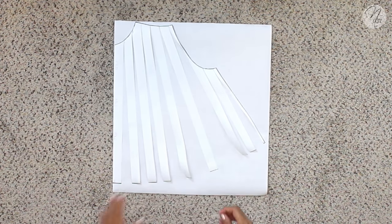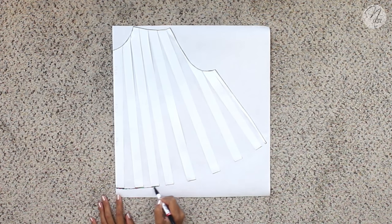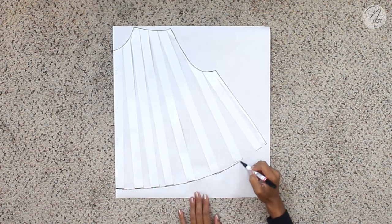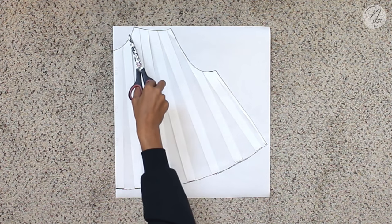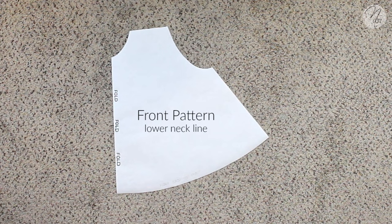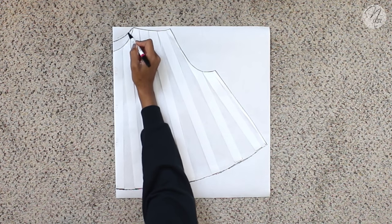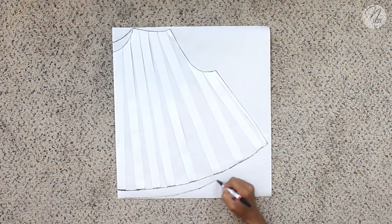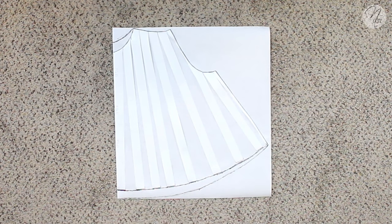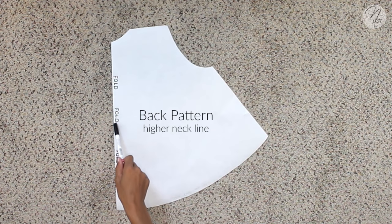This is what's going to make your top nice and flowy. Once you have everything taped down, grab your sharpie or pencil and trace all the way around, then cut all the way around. I marked 'fold' so I know where to line my pattern up — this is what your front pattern piece will look like. Going back to your pattern piece, I'm moving the neckline up a little higher because now we're doing the back pattern piece. I also decided to make mine a little lower at the bottom and back — I extended mine down about two inches. Freehand it, trace, then cut. Here's what the back pattern piece will look like, and again I marked where the fold will be.